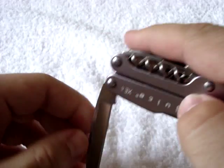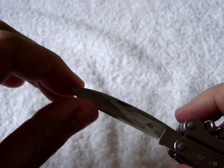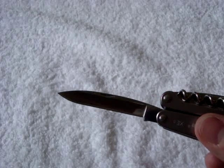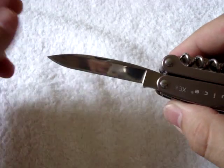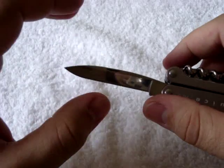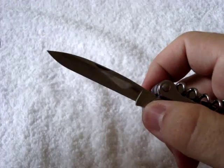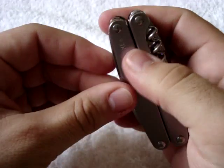We also have a standard cutting edge. I believe this is 420HC steel, as well as on the sheep's foot blade. The 420 is a slightly softer steel. So you may or may not want to use this as your primary cutting edge if you carry another knife for EDC tasks. You might want to keep this one sharp for emergencies, or vice versa — use this as your everyday blade and keep your primary knife razor sharp for tactical or defensive roles.